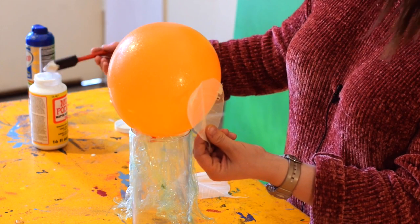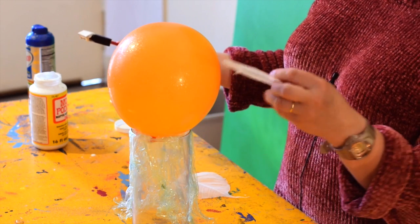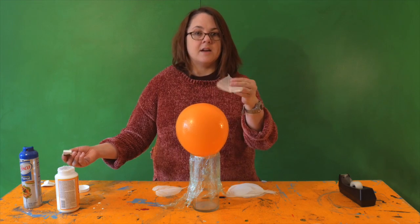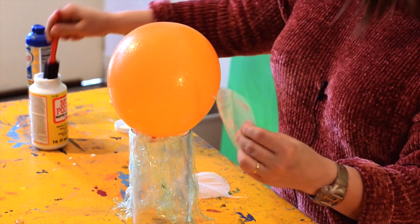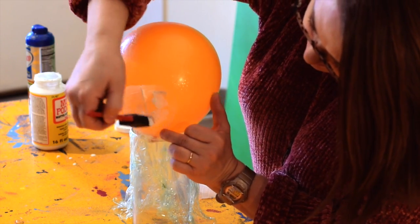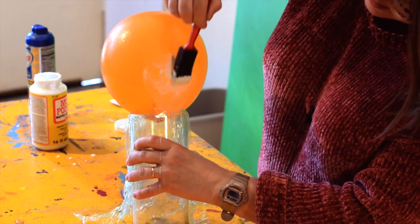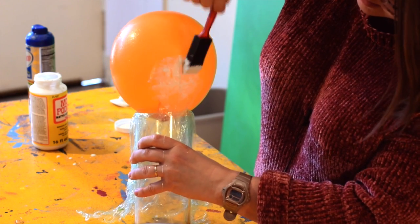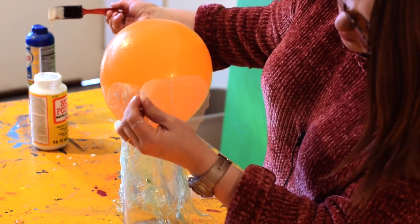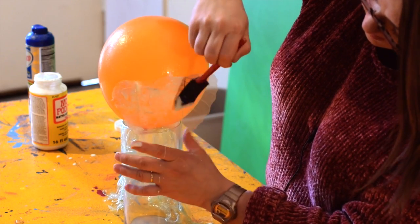Alright, now we're ready to start putting down our leaf skeletons. To do that, I start from the bottom of the balloon, which would be the top of your votive, just because it's nice to have those delicate tips kind of floating outward. Start down here and just cover that leaf with some Mod Podge, then you're going to want to overlap the next leaf and keep going all the way around.